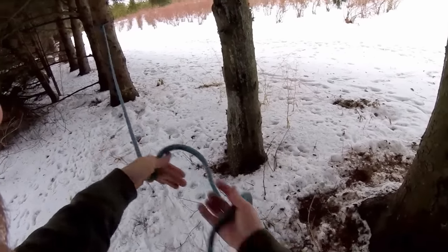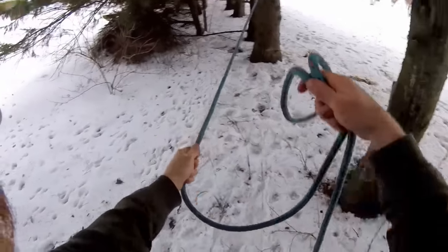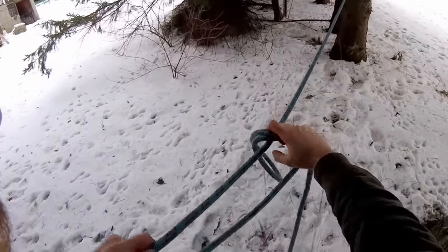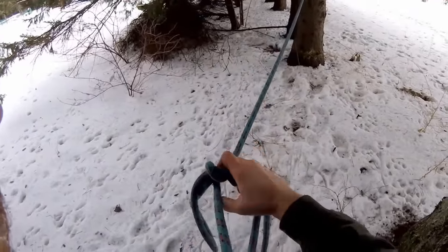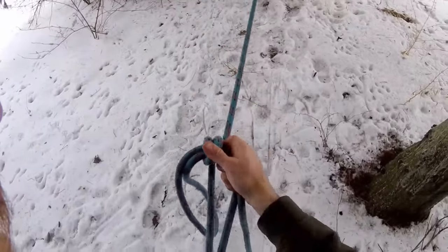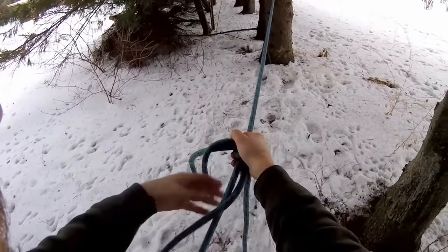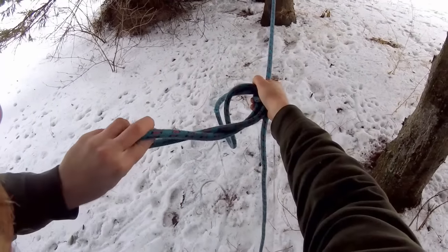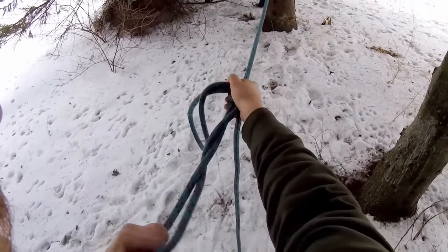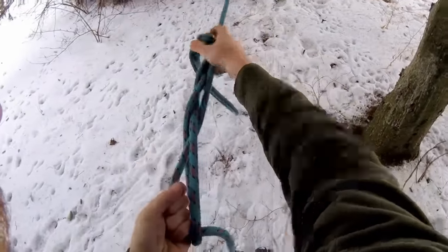So the way you tie this is you take a big bite in your right hand and you rest it on top of the rope. You wrap the rope around it once and then you wrap it a second time on the inside like this, and I use this hand and just keep a bit of tension on it. Now this section here wants to twist naturally, so what I usually do is just add an extra twist and then reach through here and grab the line and pull it through.